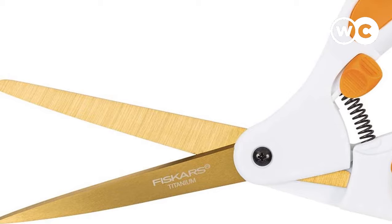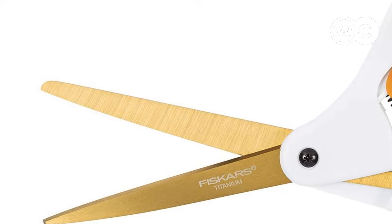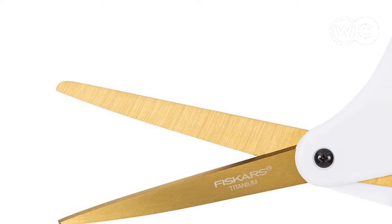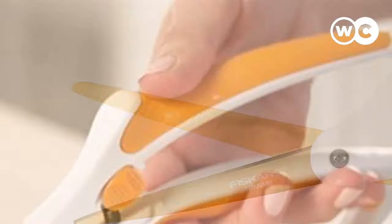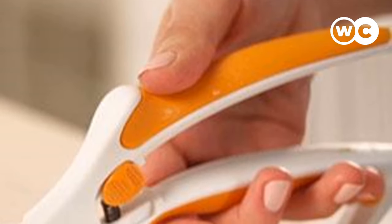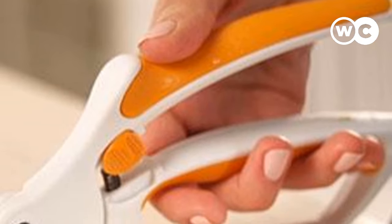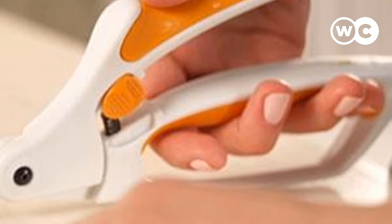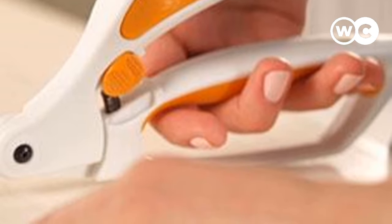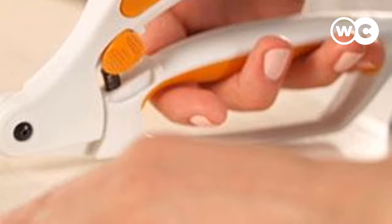The spring works by gently opening the blades after each cut to cut down on hand strain. The soft grip handle is perfectly formed with comfort in mind, so these scissors really are ideal if you care about comfort above all else. These Fiskars Scissors are also among the best sewing scissors for small hands due to their neatly designed handle, but it's worth noting that the unique handle shape can take a little getting used to. Many users revealed they needed some time to get to grips with these scissors, but the vast majority fell in love with them in the end.